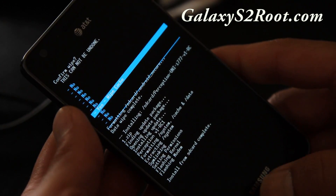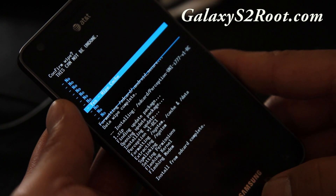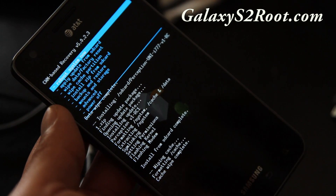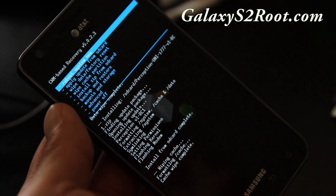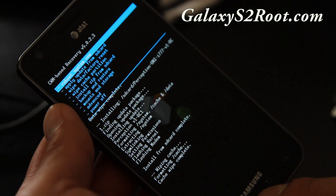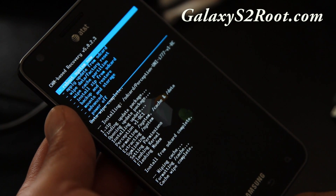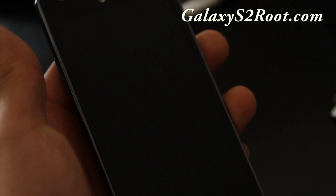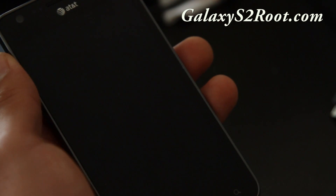The cache partition sometimes goes funky and can put you in a boot loop. Wiping it doesn't harm anything, so I just format it as a precaution — but you don't have to unless you feel it's needed. Then choose 'Reboot System Now' and it should boot into the new Perception ROM.